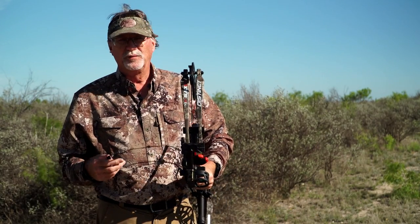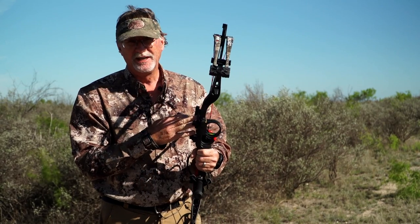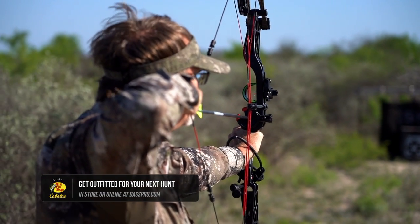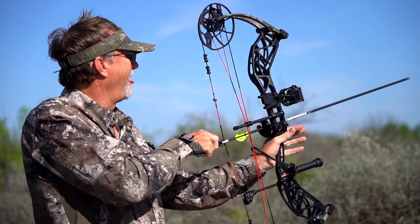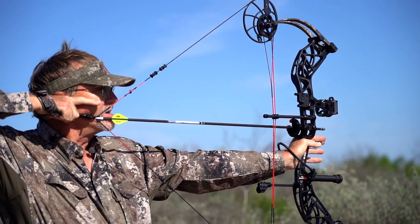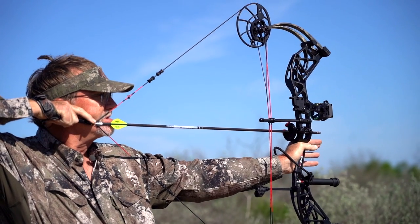You can also buy bare-bones bows and rig those out exactly how you want, but you can do the same with this bow — you can change your sight, change your rest, all of that. But when you look at this particular model as it comes off the shelf, it's a great bow for a seasoned hunter wanting something new or a beginner looking to get into archery hunting for the very first time.